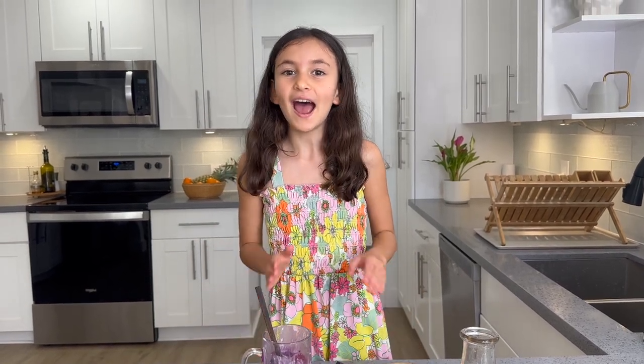I'll see you guys next time. I hope we can say hi again. Bye! Like and subscribe.